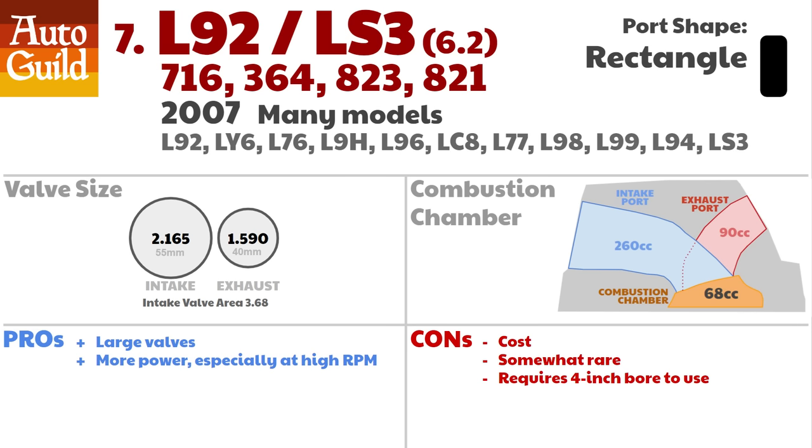Many people call these the LS3 heads, but they actually launched first on the 2007 Cadillac Escalade as the L92 head. The L92 and LS3 heads move to a rectangular port and are the best LS heads because they have huge flow and are relatively easy to find. These heads were slowly moved over to many models — the Camaro, Corvette, high-end trucks and SUVs, the CTS, and even the Pontiac G8 GT. GM increased the port volume and even had to move the intake pushrod over to the side. They also changed the height of the port and tweaked the valve angle to 11 degrees, eliminating the cathedral port's sharp turn problem so incoming air had a straighter path — a huge benefit at high RPM. Ported L92/LS3 heads can perform as well as the LS7s, as they are pretty similar in design.